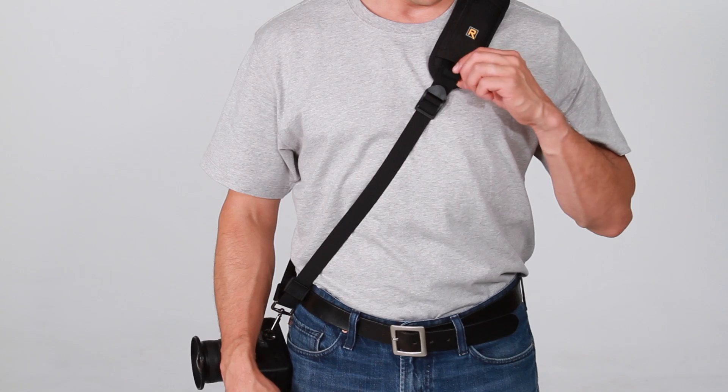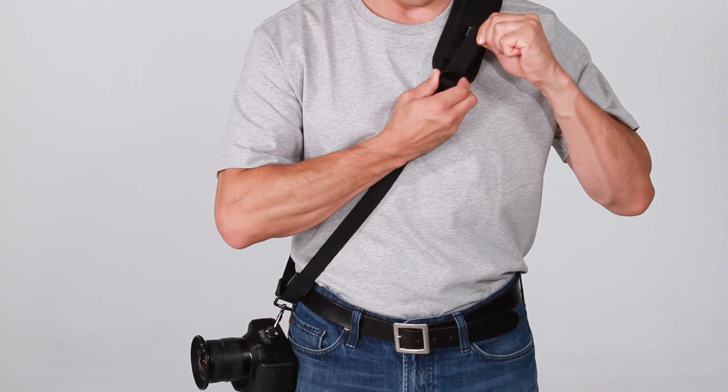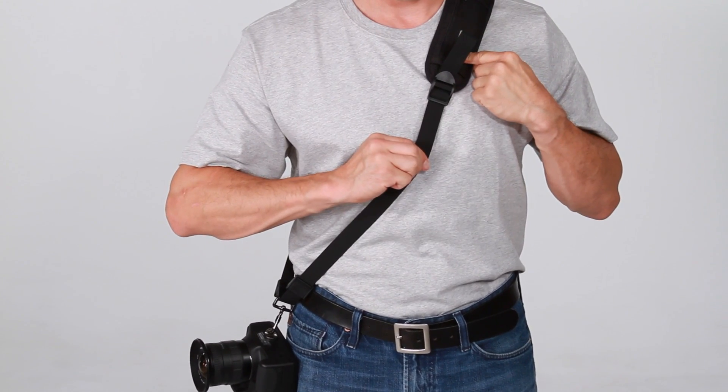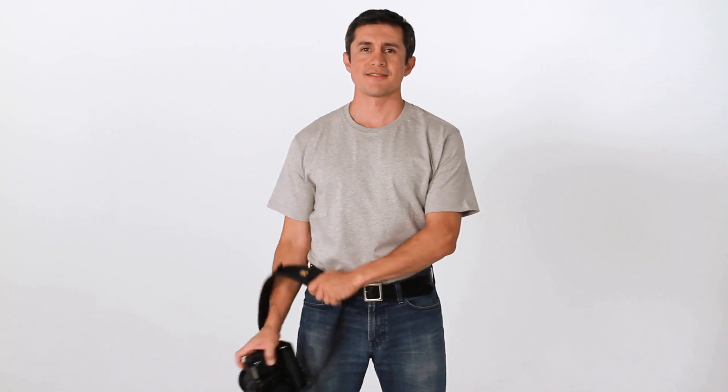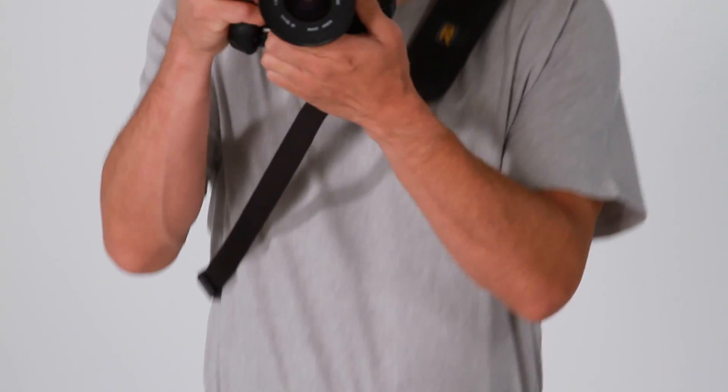To adjust your strap, find the adjuster towards the front of the pad, tilt it forward, and then pull on the tail of the webbing to shorten the strap, or the main part of the webbing to lengthen the strap. Once you have your strap properly adjusted, it should sit comfortably on your shoulder and your camera should hang just below your hip.